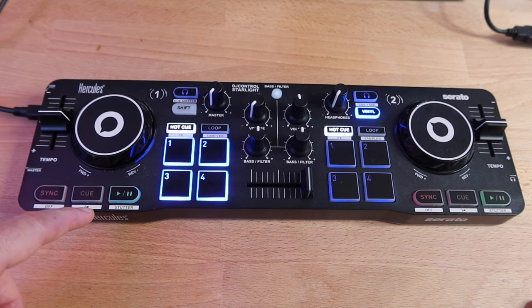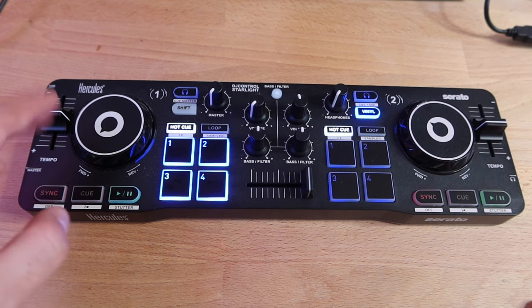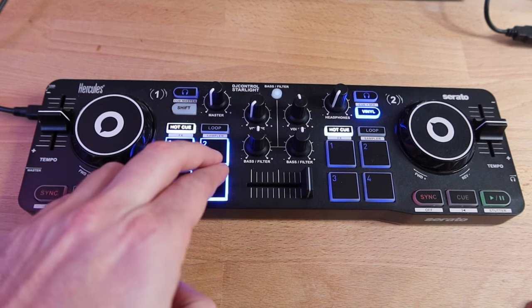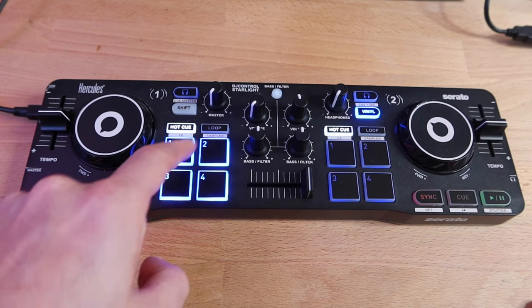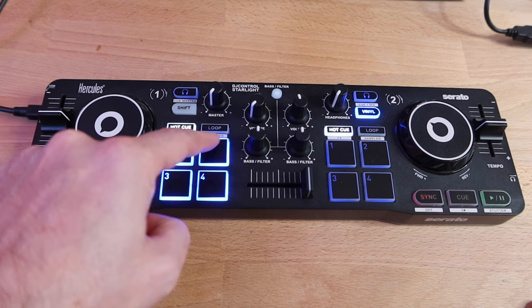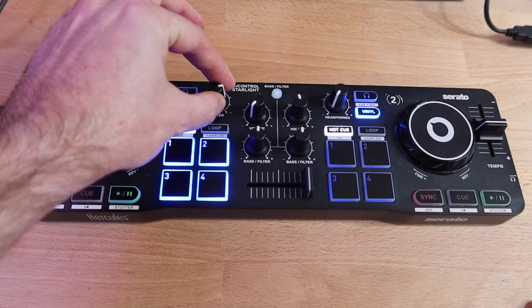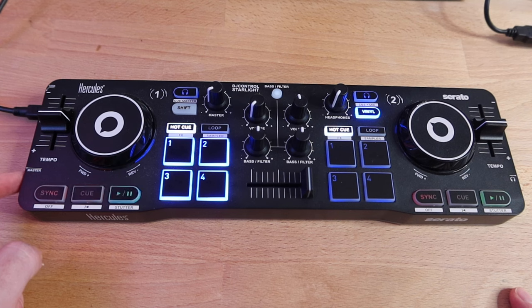Underneath the main buttons you've got some extra things because of the shift button, which allows you to toggle through. Sync off, a back button so you can go back in a song, and then play becomes a stutter. Moving over here to the performance pads — as you can hear, they're just clicky, plasticky buttons. You can toggle through loop, hot cue, and shift switches you over to FX and sampler. Up here is the master volume for the output.